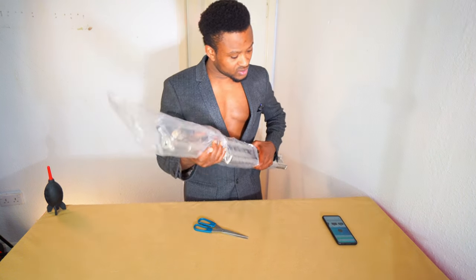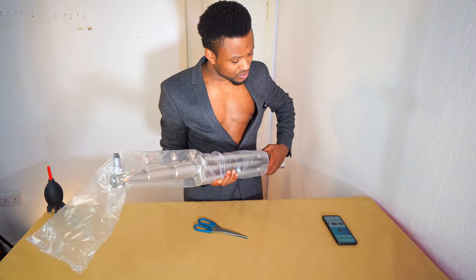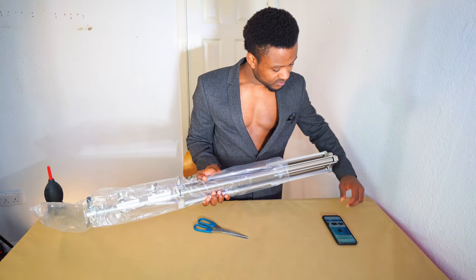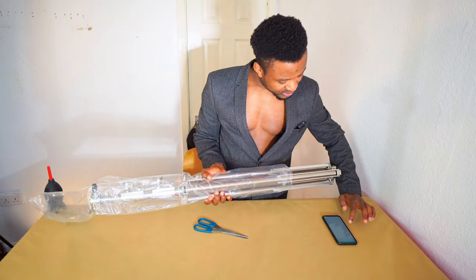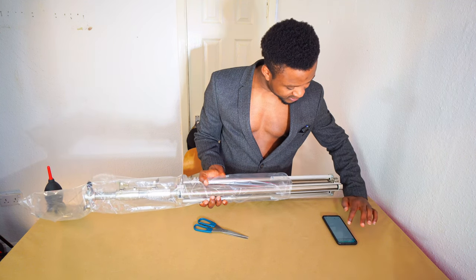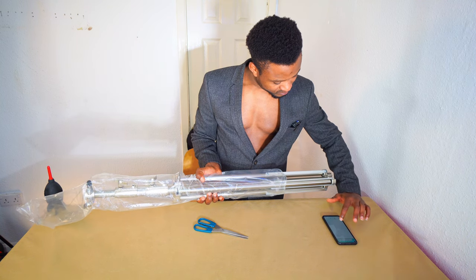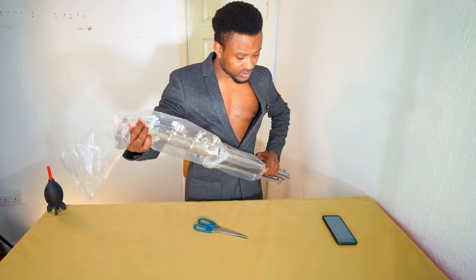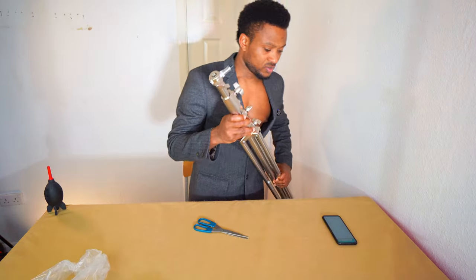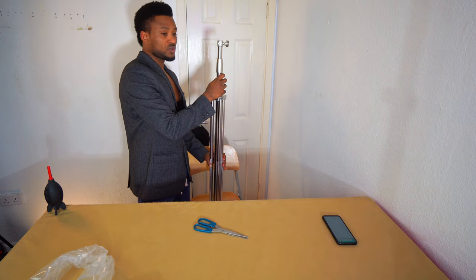I ordered it from Amazon, so let me look the name up again. It's called stainless steel light stand. Let me see what it was actually called apart from stainless steel. Before that, let me lift this up — it's a very good stand, as you will notice.